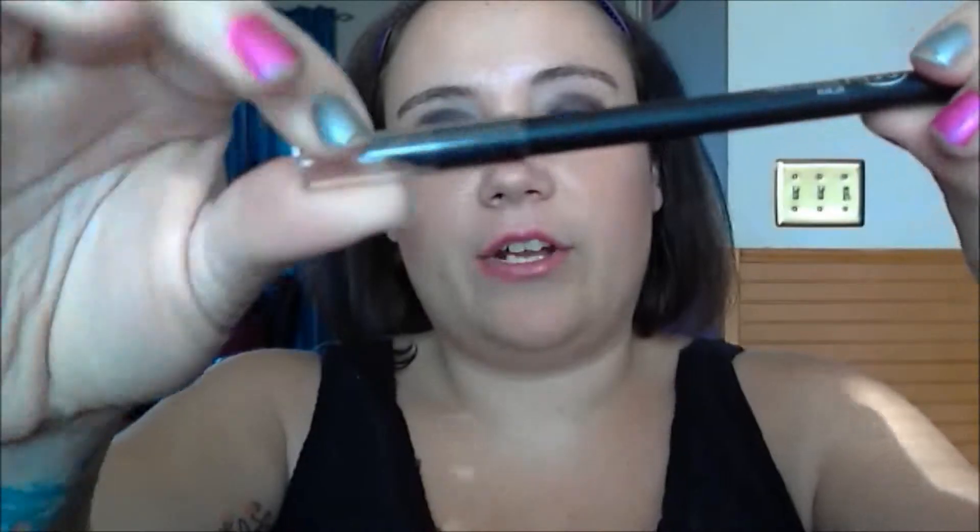I'll take out the eyeliners for you guys. Like I said, there is a coal, a gel, a liquid, and an automatic eyeliner — that's what they look like. This one is probably my favorite of them all, and it is the gel eyeliner. It's hard to get the cap off, but it looks like a pencil even though it's gel.